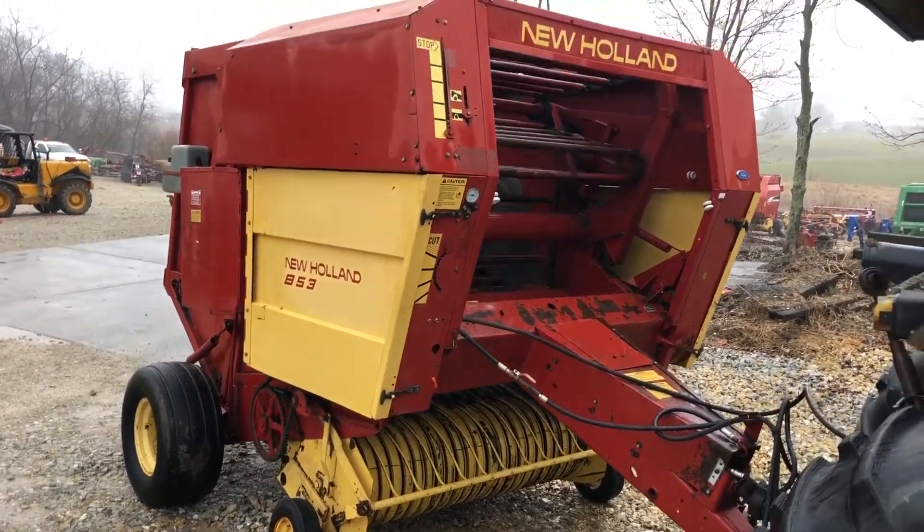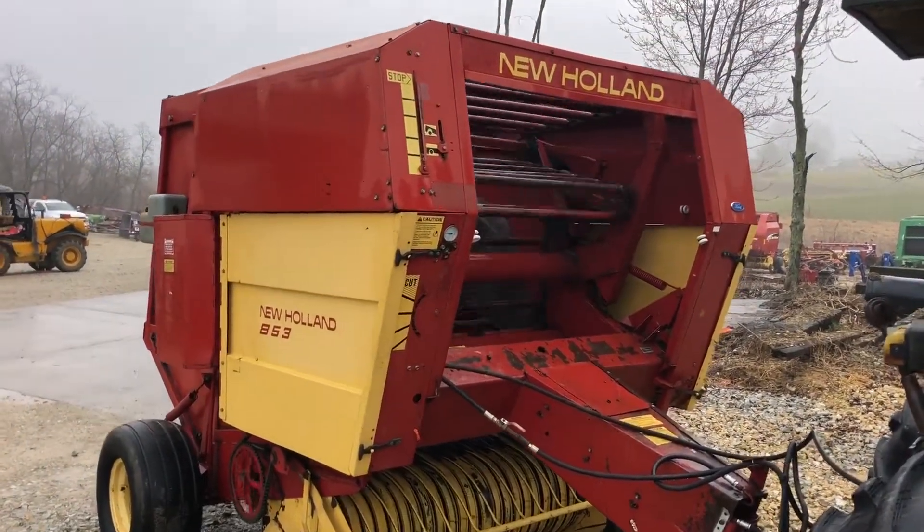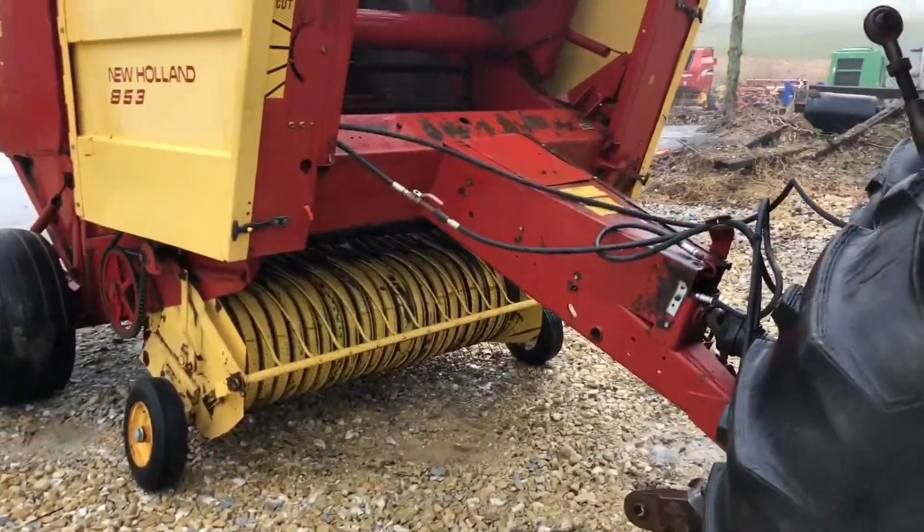Here's a New Holland model 853. It's a four and a half by five bale.